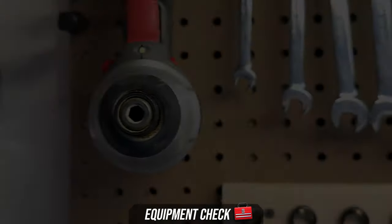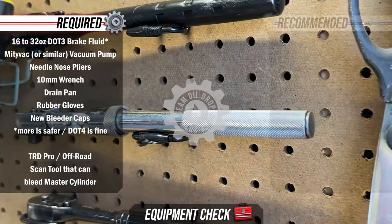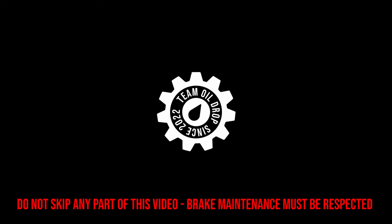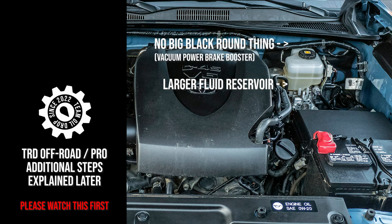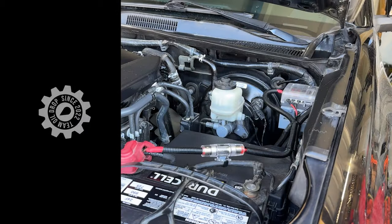Equipment check — what's required and what's recommended. It is good to be back and we are going to jump right into it. The first thing everyone needs to understand is TRD Off-Road and Pro trims of the third-gen Tacoma have a different brake system setup that requires different steps and an additional tool, which we will talk about. Here are some pictures to familiarize yourself with.